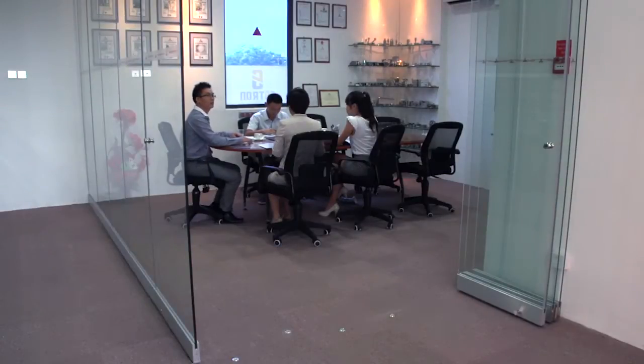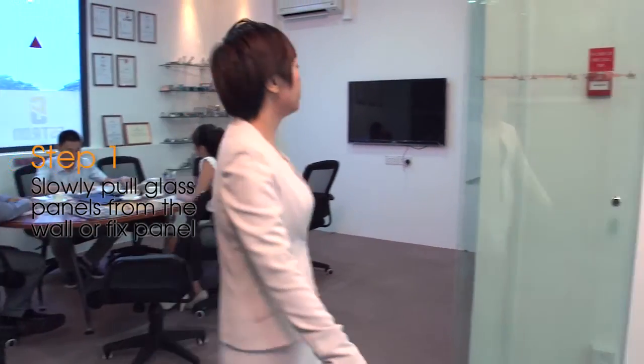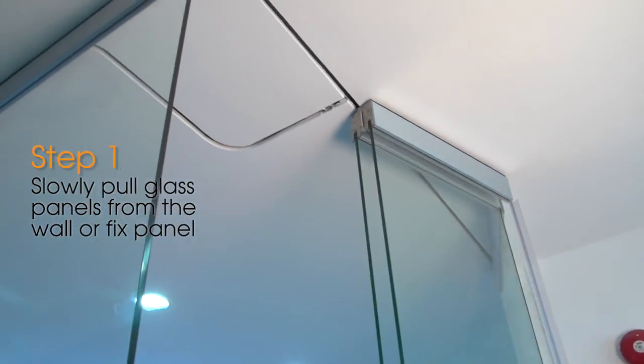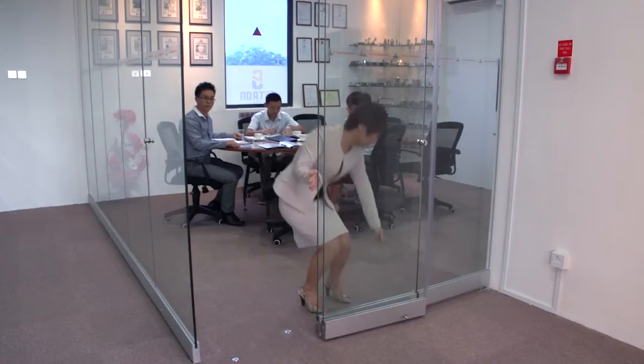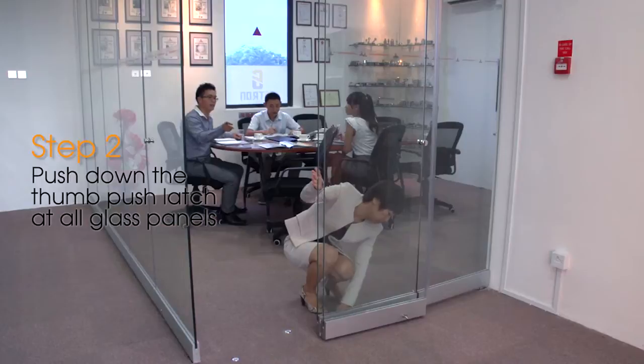To operate the SF100 sliding door system, please follow the instructions. Step 7: Slowly pull glass panels from the wall or fixed panel. Push down the thumb push latch at all glass panels.